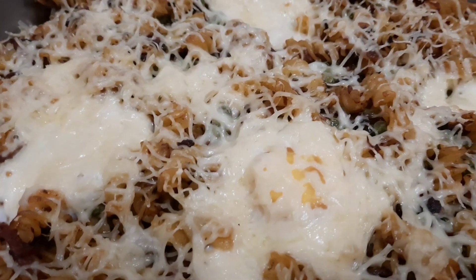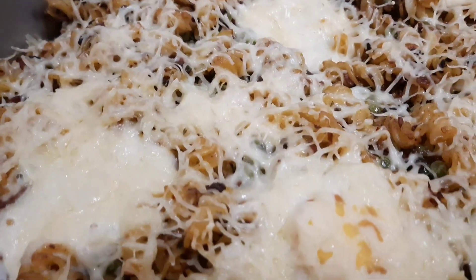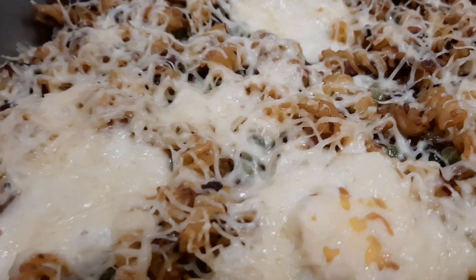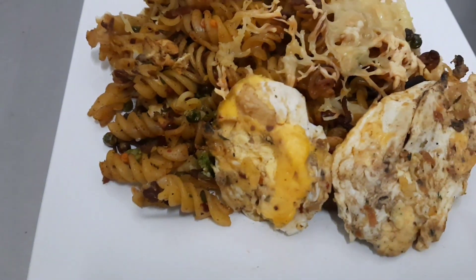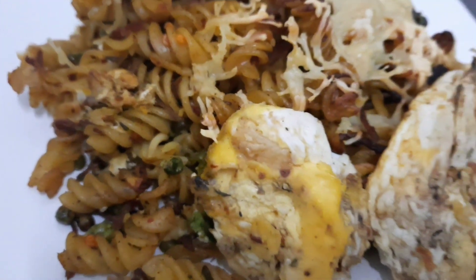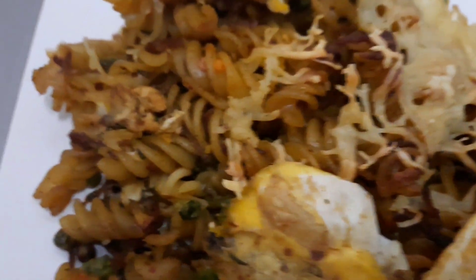That is it guys — the pasta is ready from the oven! Look at it. If this makes sense to you, give me a thumbs up and leave your comment. If you like my video, subscribe to Gadget Girl Talent TV for more of my interesting videos. Bye, see you guys on my next video!